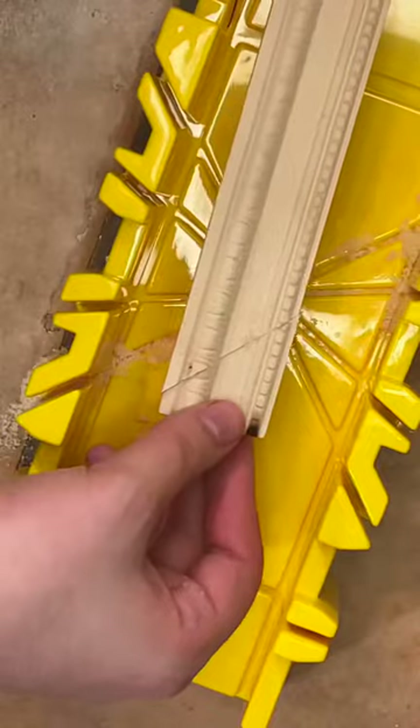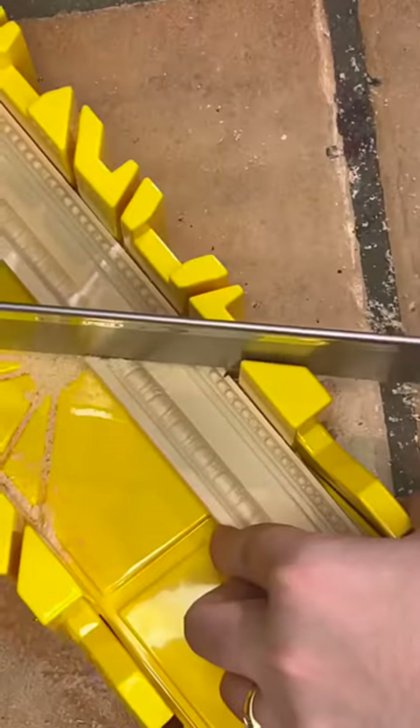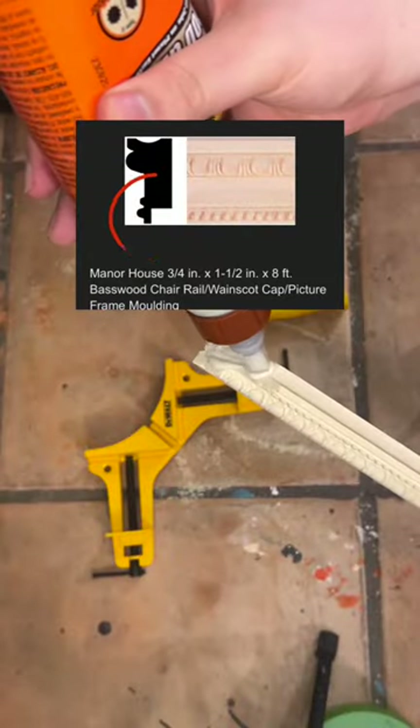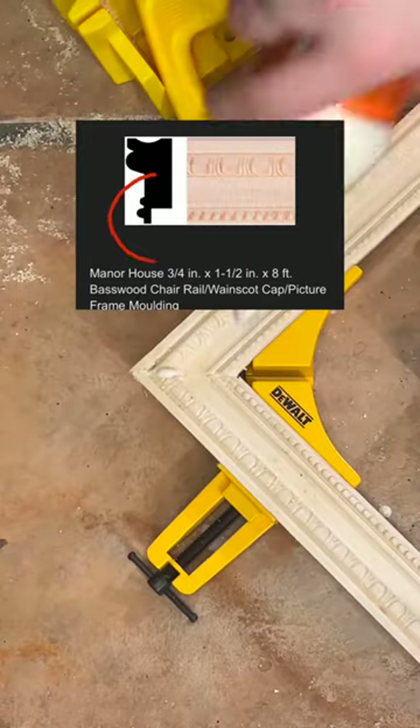This is the full tutorial for how I framed my own piece of art at home. First and foremost, everyone asked me where I got the frame itself. This is chair railing specifically for wainscoting. It has to be for wainscoting because it has this extra lip, and that's where the art sits.